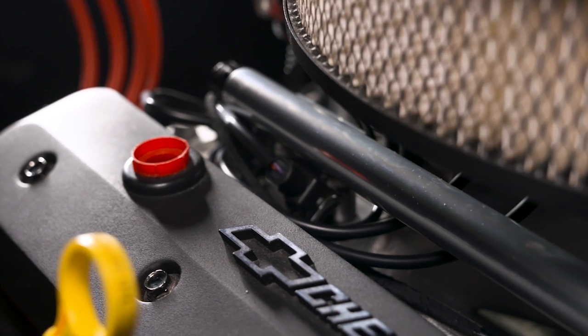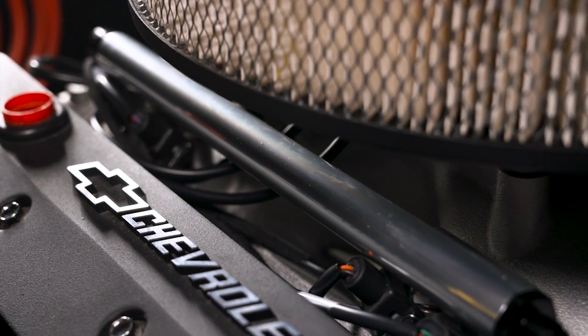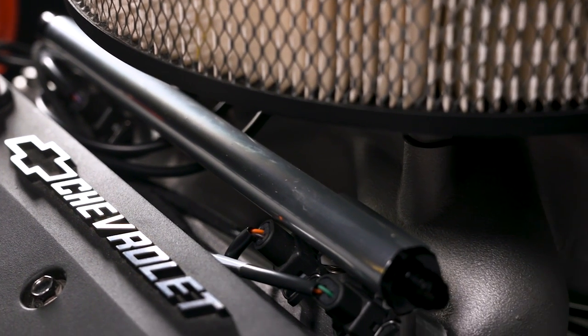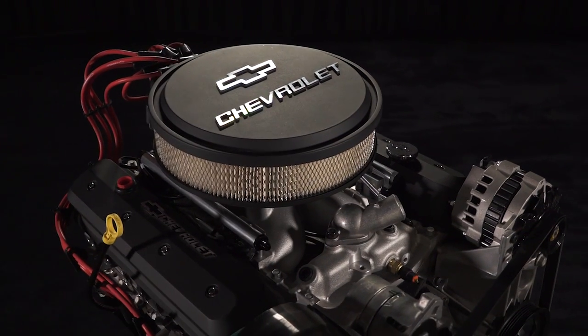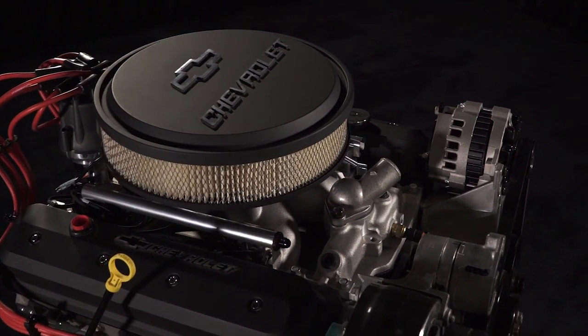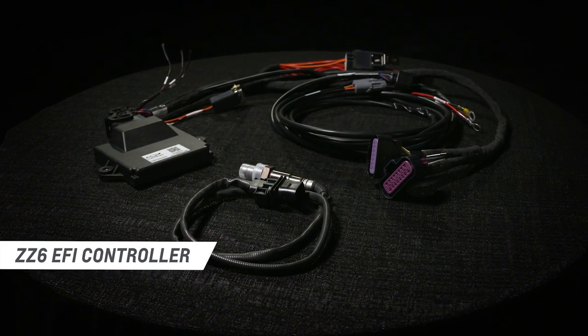The Chevrolet Performance EFI system delivers fuel into the intake airflow right at the port with an injector for each cylinder, allowing for better fuel atomization and distribution. The ZZ6 EFI system is ready to run right out of the crate with a preloaded calibration.